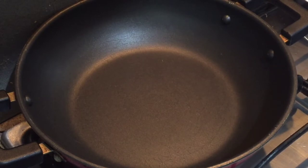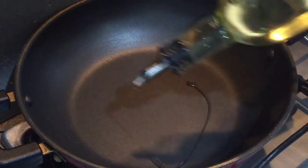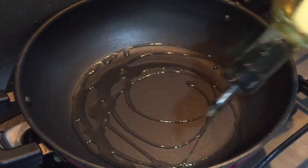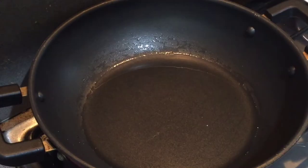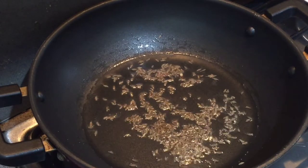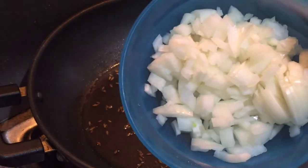I have taken a wok in which I am adding about one serving spoon of olive oil — you can use any oil that you like. We'll wait till it gets heated. Oil is heated, dropping in the cumin seeds and we'll wait till they pop up.